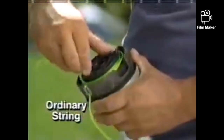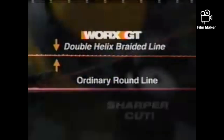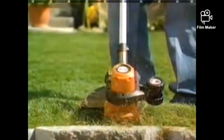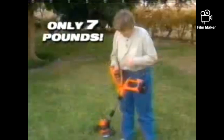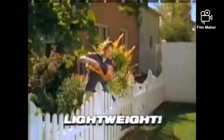Ordinary string is round and dull. The WORX GT uses a revolutionary braided double helix line to give you a sharper cut for a healthier, better-looking lawn every time. And best yet, anyone can use the WORX GT. At only 7 pounds, the WORX GT is lightweight and easy to use.